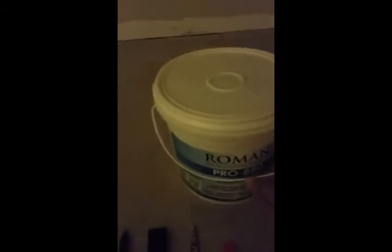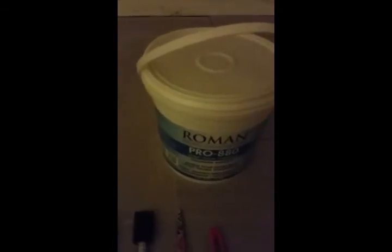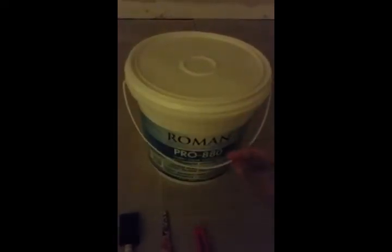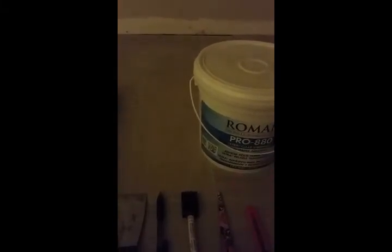Probably the most important thing besides the wallpaper itself is your wallpaper paste. I bought this at Sherwin-Williams — it's the Roman Pro 880, a clear strippable wallpaper adhesive. These wallpapers from York and Brewster do tend to have a pre-pasted back, but I find it's not enough to stick properly to the back of a door. This is a formica material — very smooth and not porous at all — so you can have adhesion issues. This paste ensures it really stays on and won't peel up as you keep opening and closing those doors.